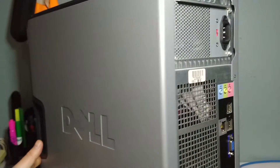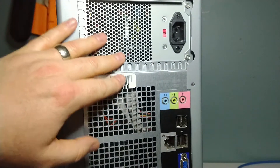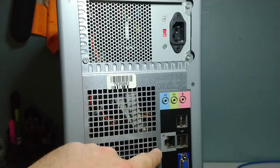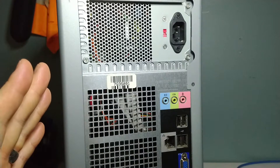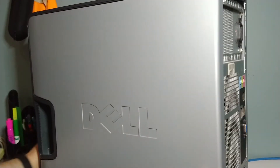We'll spin around to the back and take a look at what we've got. It's pretty bare bones — basic power supply, USB ports, ethernet port, audio ports, and integrated video. That's it on this system board. We'll get to that when we open the box up and take a look inside to see what else we have to work with.